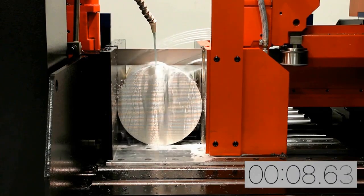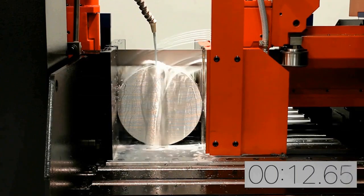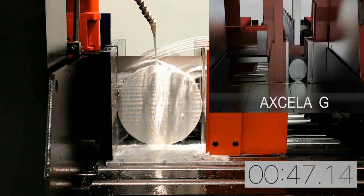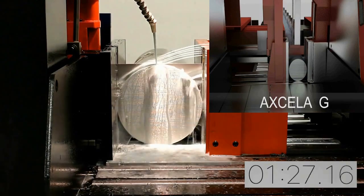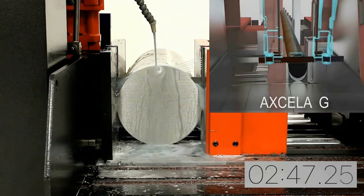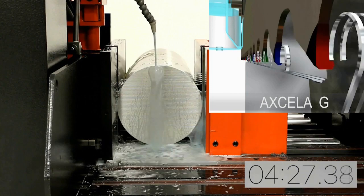Not only is the machine powerful and robust, the pulse cutting feature allows it to be more aggressive than ordinary saws. You can see in this animation how the pulse action forces the blade into the material, allowing it to penetrate even the toughest materials. This pulse cut action increases blade life and reduces noise as well.